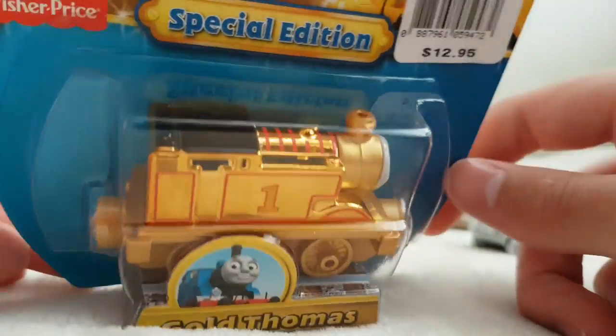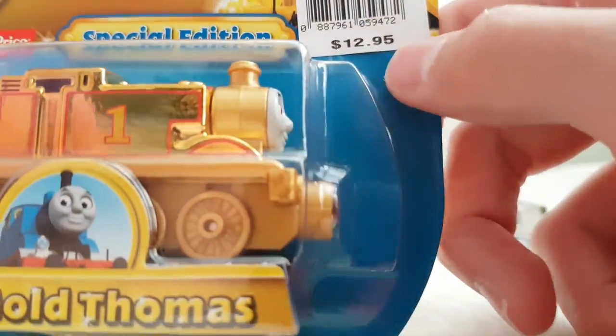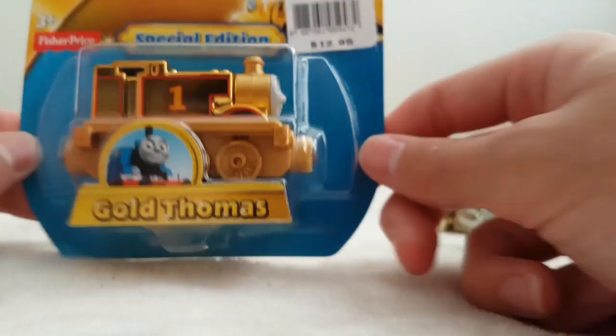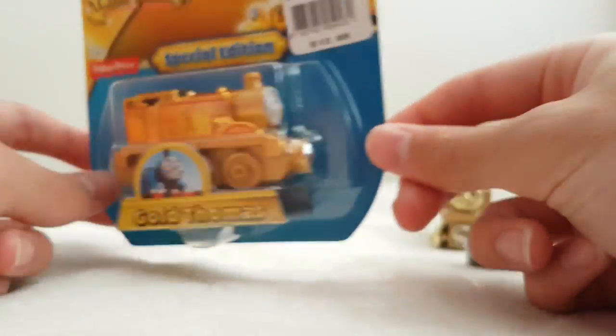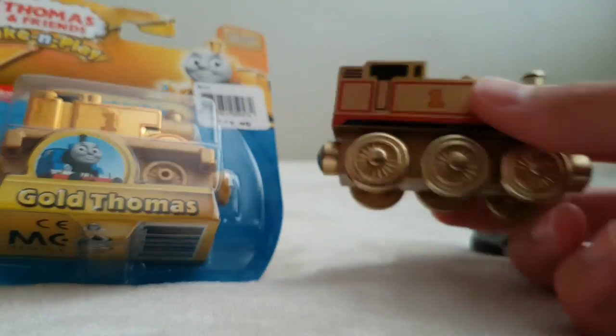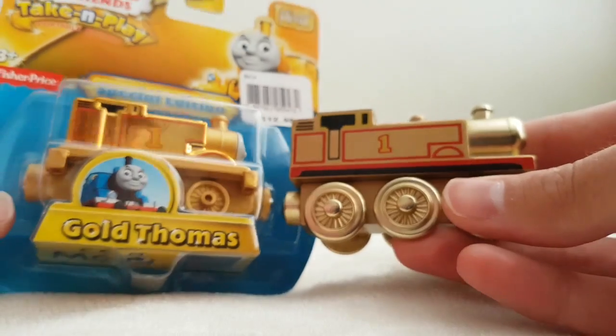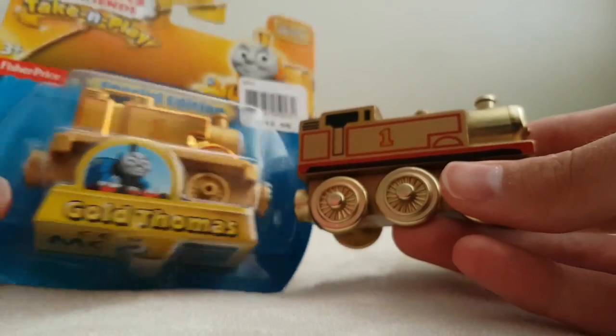Then we got the Take and Play gold Thomas — we got that probably three months ago, at $12.95. You can tell the difference here: this one is more metallic, more of a gold, while the other is a bland gold. So the difference is pretty clear.